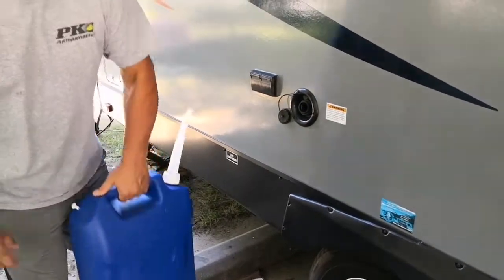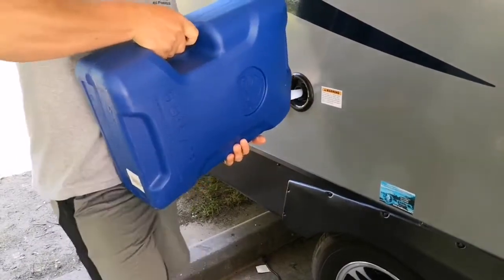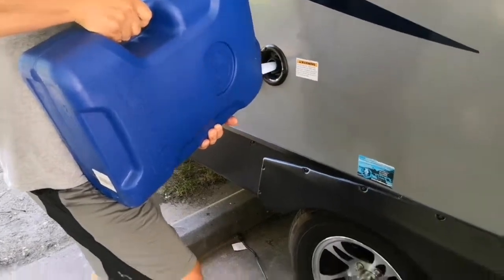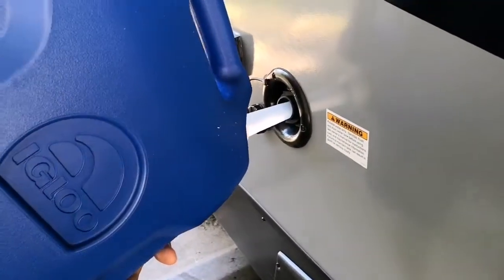All right, so here we're going to be filling up the tank with this six-gallon jug. As you can see, the nozzle fits in there perfect. I've not had any issues with it for $14 — it was a pretty good buy as far as I'm concerned.